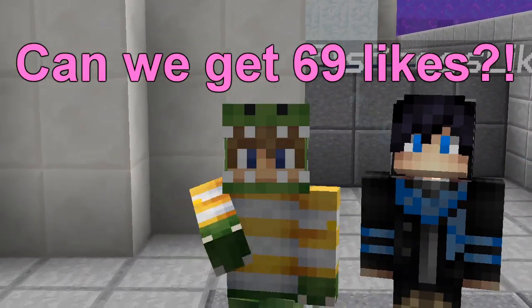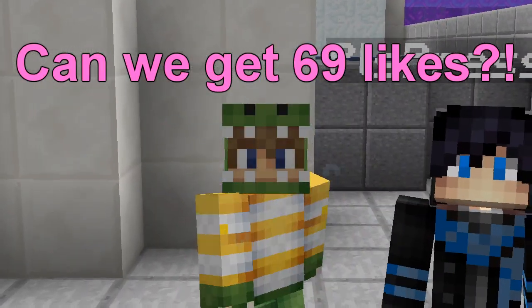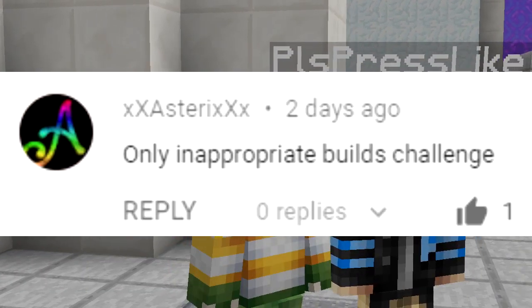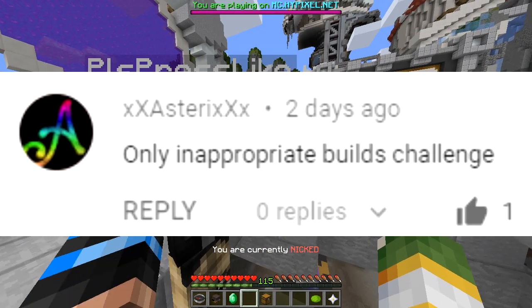Yo, what's up? Today we're gonna do the demonetized challenge. What? It's an inappropriate builds challenge. Let's go.